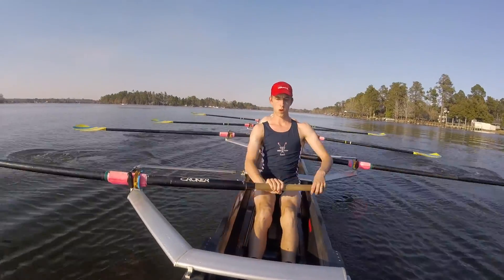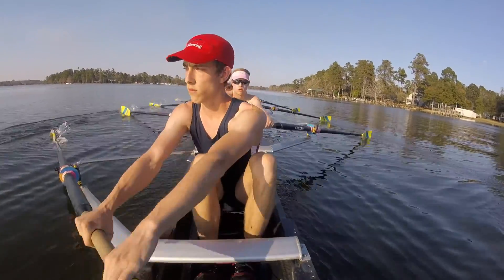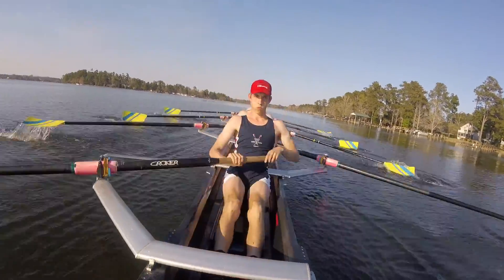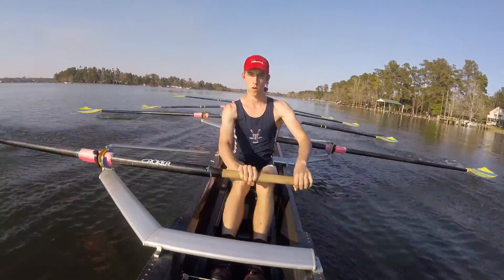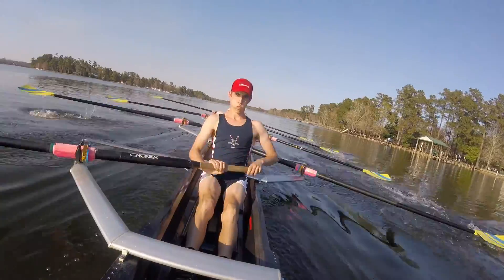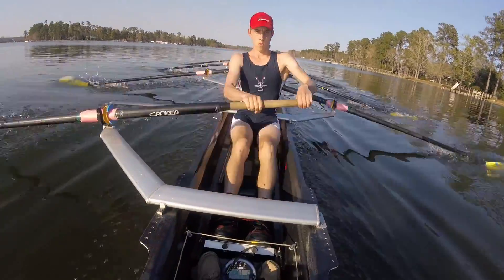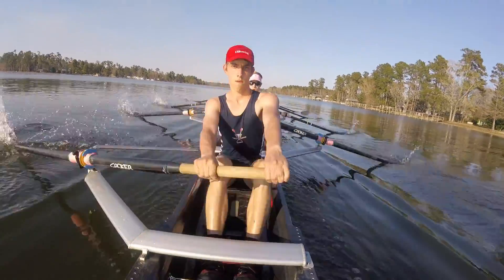We're going to build up to the 28 — I think five strokes will do it. On the next stroke — set up tall. That's one, 20. Two, keeping that control, 24. Three, 25, four, 27, five. That's it — 27, 28, right here. Eight more for the first 10. Sit up tall, push it down, all together. Let's see those blades coming out together, nice tap downs, bring it through all the way. First 10 down.